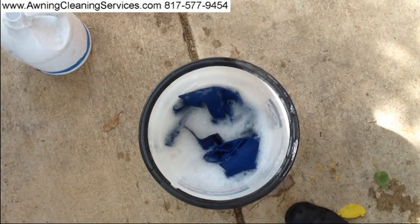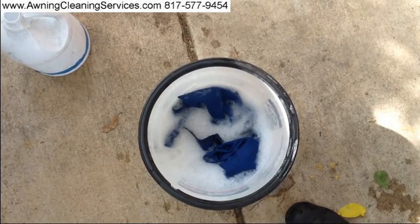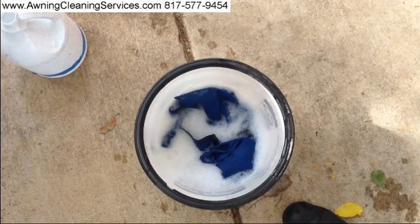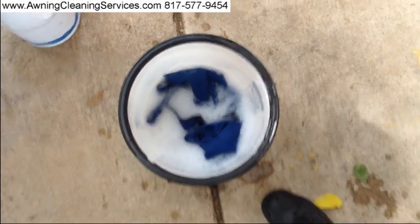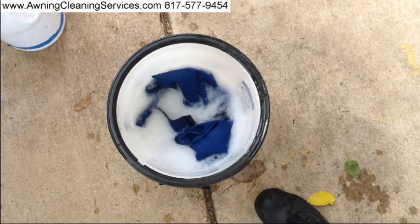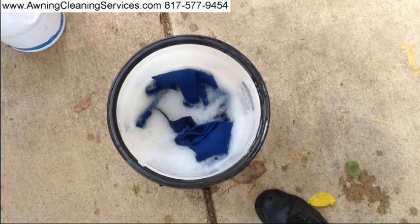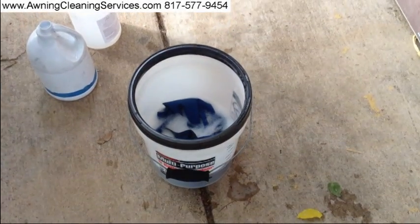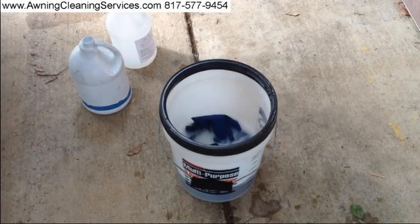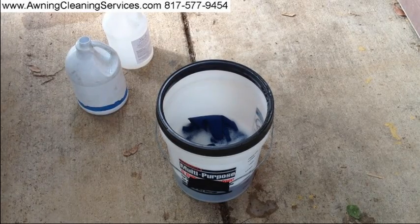Just by hanging there, there's this fine dirt that settles into the fabric. That's one of the reasons why awnings should be cleaned regularly. When this dirt is in the fabric, it actually begins breaking down the fabric. We'll let that dry and show you the dirt in the bottom in just a minute.